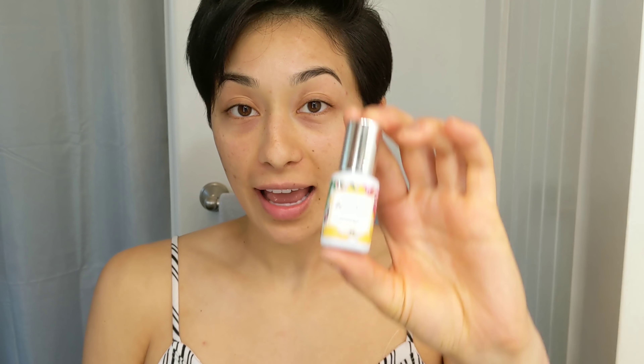The new lash adhesive I got is from Lion Lash. They said they launched it last month, so it's not available on Amazon right now. I was a bit nervous after I bought it — the listing was removed and there were no reviews, so it seemed a little scammy. But I contacted them and they told me they just launched it and are restocking. They asked me to let them know how I like it, so if my eyeballs fall out, you'll know not to use it — and that's why you watch other people do it first.